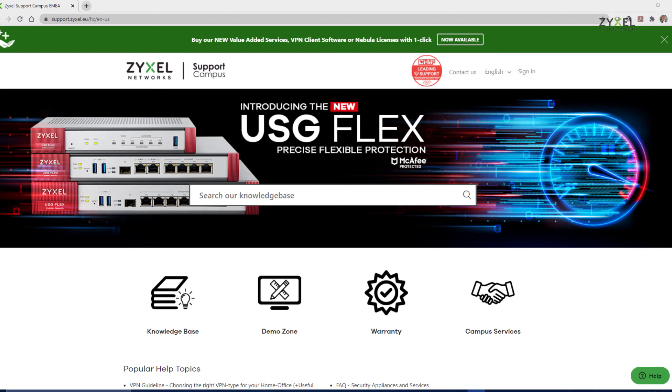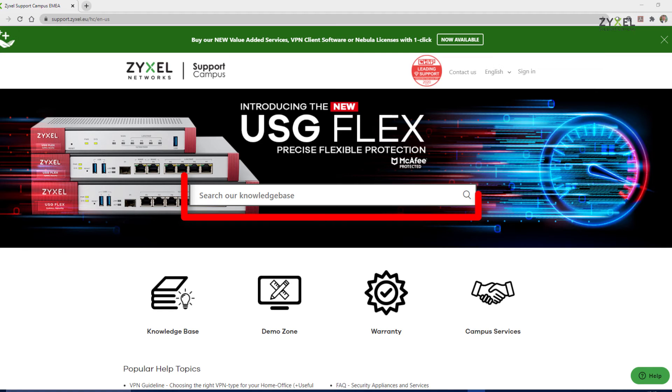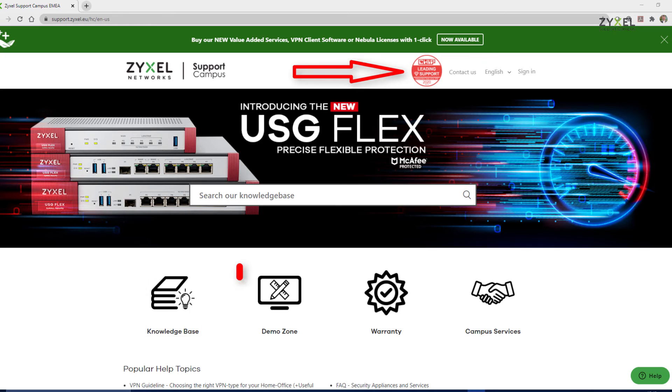For any questions about our products or for additional help, visit our support portal at support.zyxel.eu. You can find more than 600 help articles in different languages as well as videos and our demonstration lab.